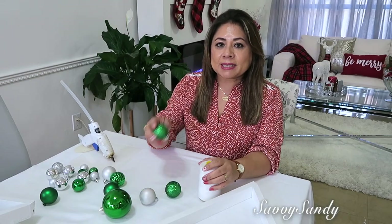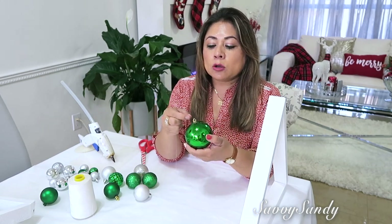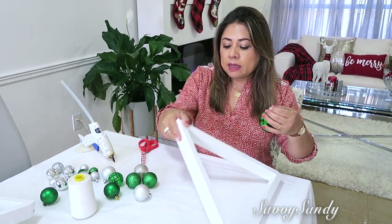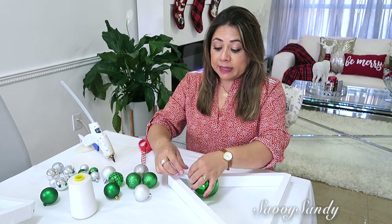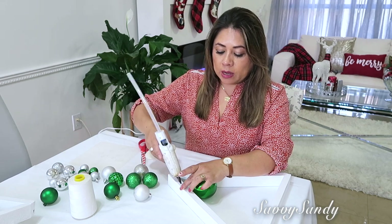Para la idea número dos vas a necesitar esferas navideñas y un hilo, o puede ser nylon. Lo que vamos a hacer es introducir esferitas en el hilo — de a una, de a dos, de a tres, las que ustedes quieran — y las van a empezar a pegar desde la parte de la punta del triángulo hacia abajo. Yo lo voy a pegar poniendo silicón caliente.